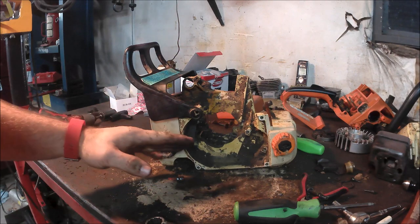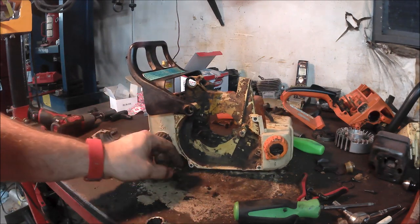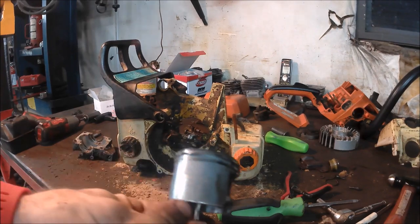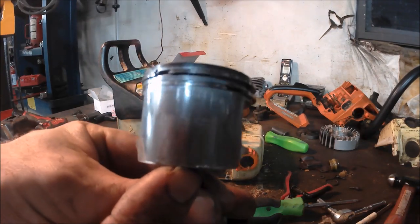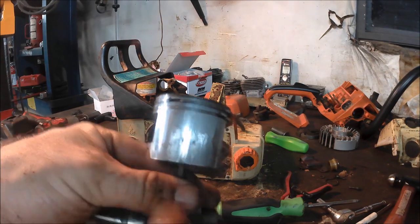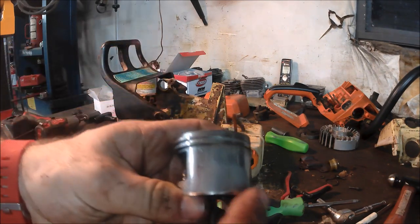At this point in time, you can take the saw out and clean it up if you want to. Here's what the piston looks like. I'm not sure how well it's going to show up on camera, but you can see the damage there and there.